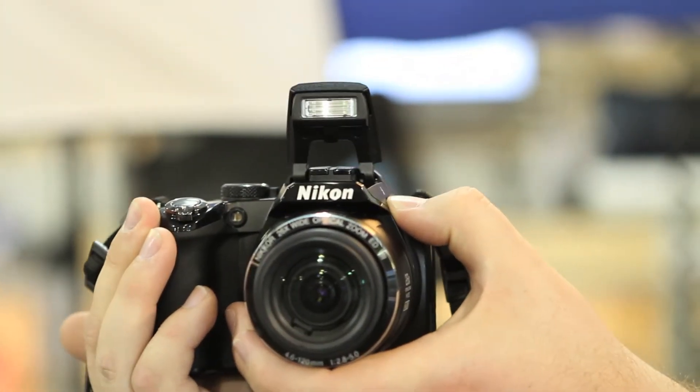Built-in is also a pop-up flash so you can get some low light shots. The camera also has the option to shoot manual, aperture, and shutter priority.